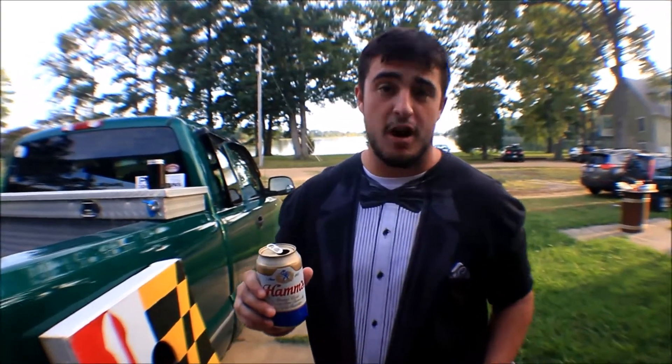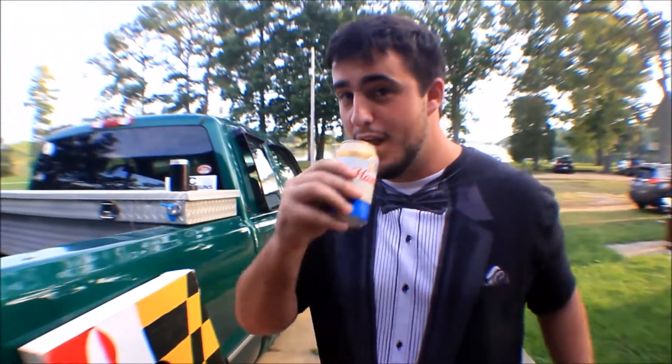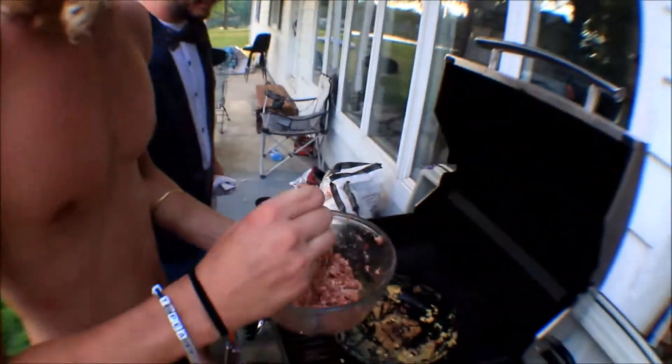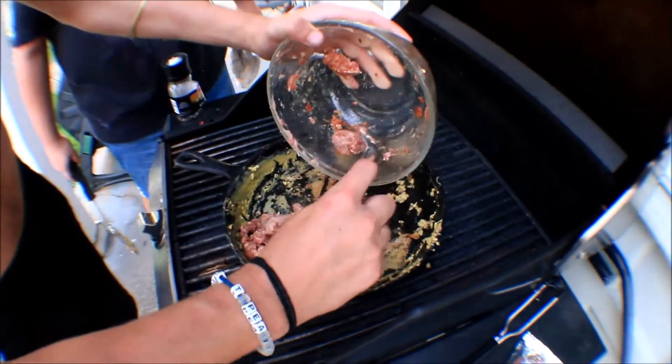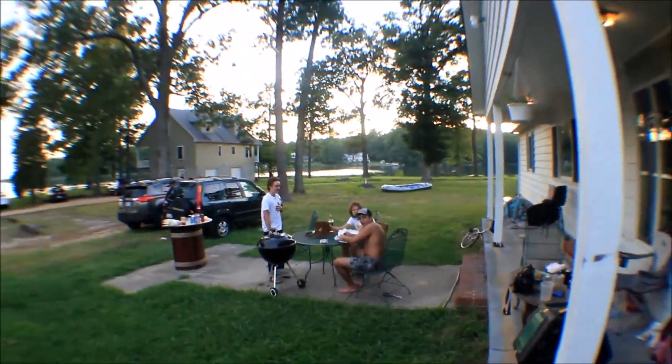This video is unofficially sponsored by Hamm's — Hamm's, what you drink when you're poor. The final, most important part is the meat. Eric the vegetarian will show you what to do with the meat — these are not vegan. Shoutouts to our live audience: we got Charles, we got Luke, and we got Chris — some neighbor folk.